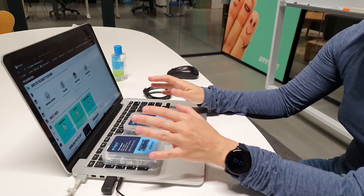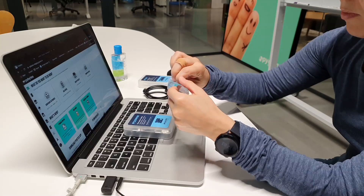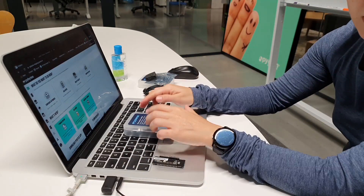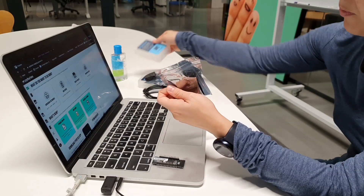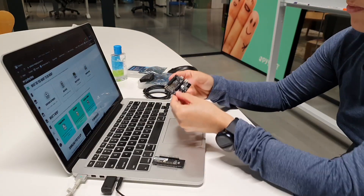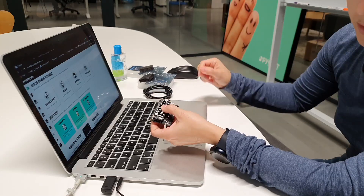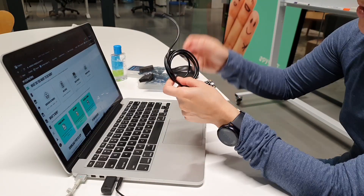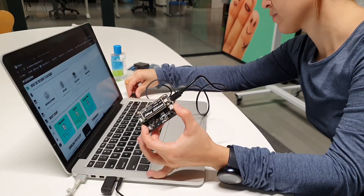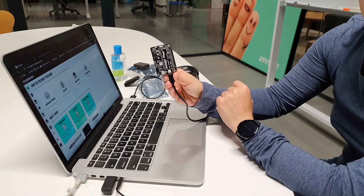To use it for the first time, we need to connect the LoPy4 to the PySense, and then to the PC via USB cable. And now we are ready to provision the device to PyBytes.